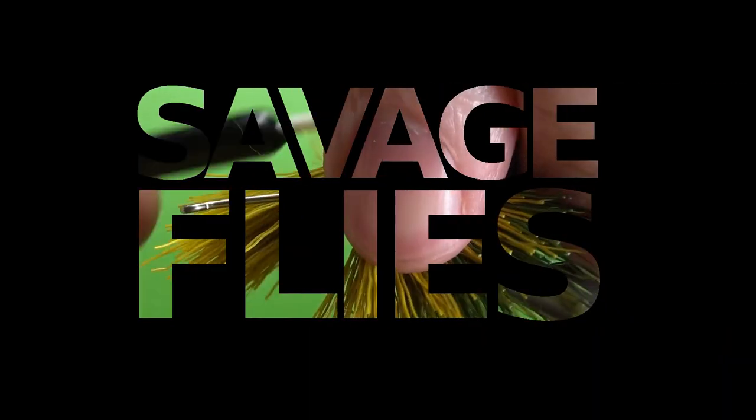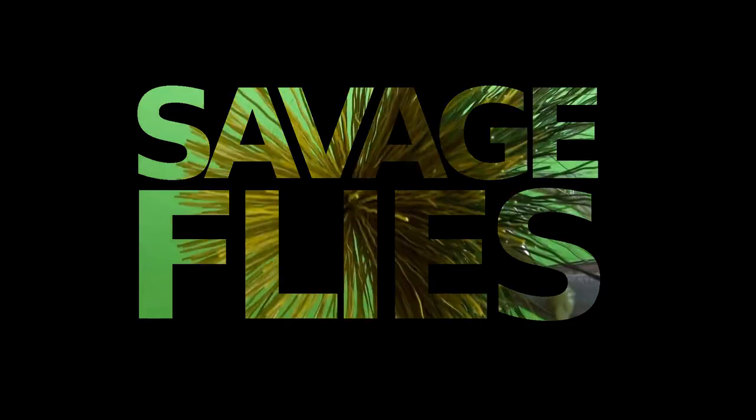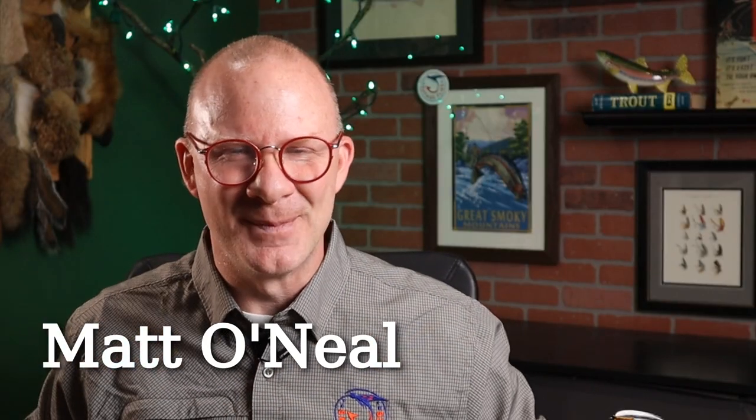All right, everybody. It's been a while since we've tied a fly strictly with craft store materials, so let's do that today. Hello, everybody. Welcome back. I'm Matt. Thanks for stopping by. We have done this before — tied experimental flies using materials from craft stores like Michaels or Hobby Lobby.